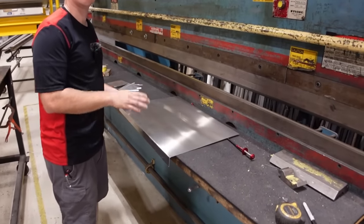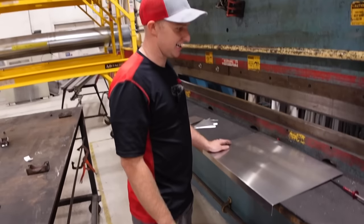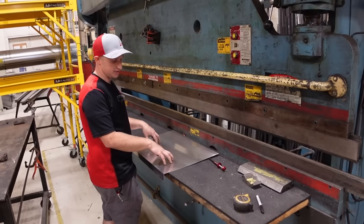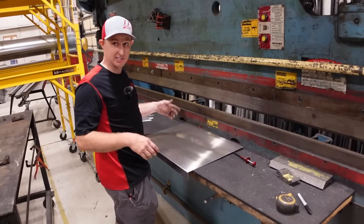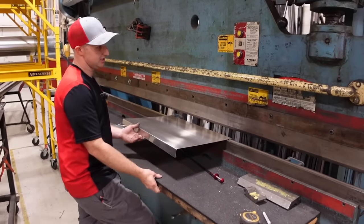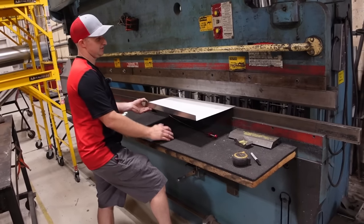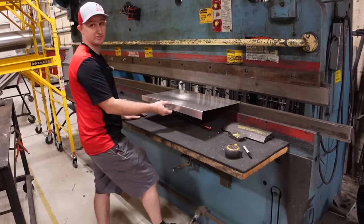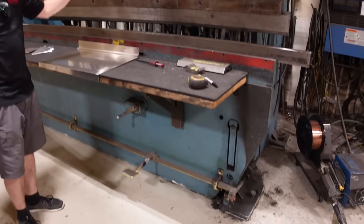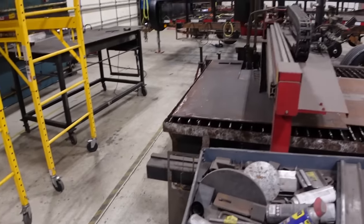The press brake is what he considers the most dangerous machine in the shop because it doesn't stop for anything. It has different dies — the smallest die for thinner material, and larger dies for bending quarter-inch plate. You can go slow with it or run it fast to bend material effortlessly. It has built-in measurement markings all over it.